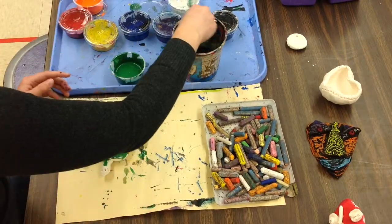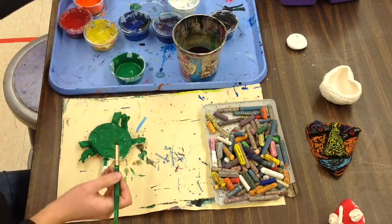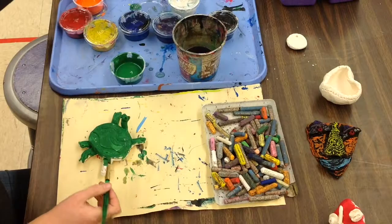Now what if I get a little bit of paint on my hands, first graders? That's okay — that happens in art class sometimes. Just use a blue rag at your table and wipe off your hands.